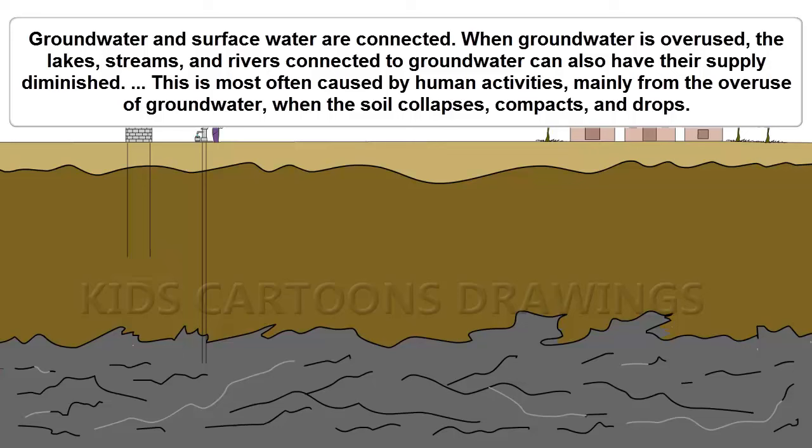the lakes, streams, and rivers, which are connected to the groundwater, can also have their supply diminished. This is most often caused by human activities, mainly overuse of groundwater.